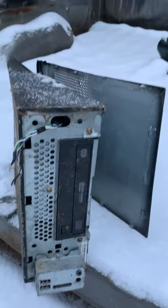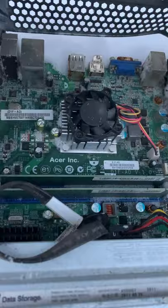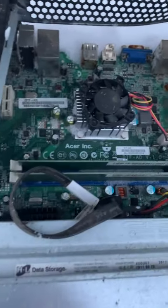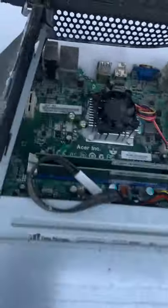I'm going to call this bonus footage. We've got a severely abused little Acer mini slimline desktop, and it looks like it's got a system-on-chip sitting right in the middle of the motherboard. I'm going to see if I can pop that heatsink just to see what we're dealing with here.